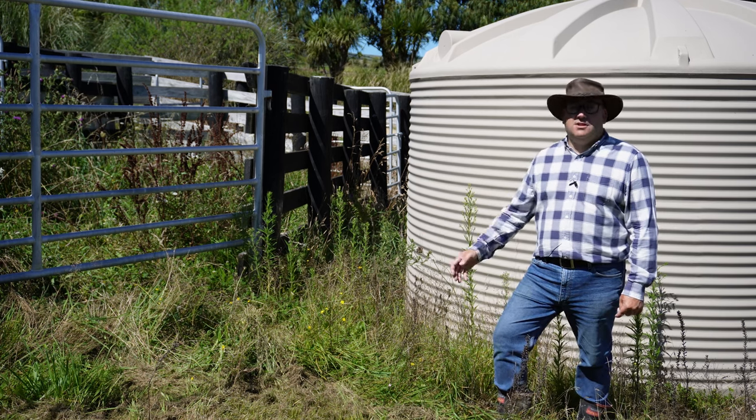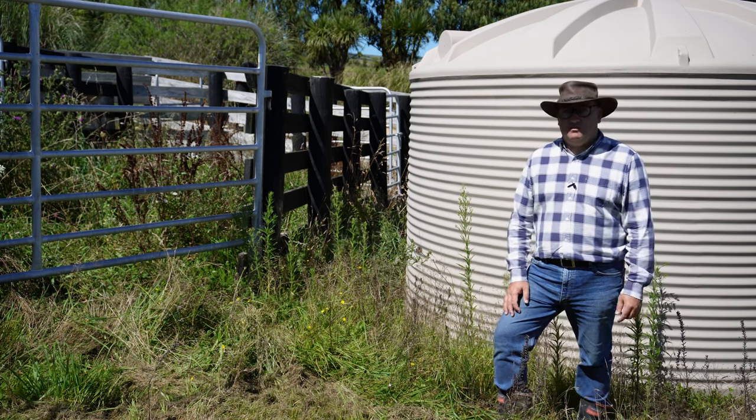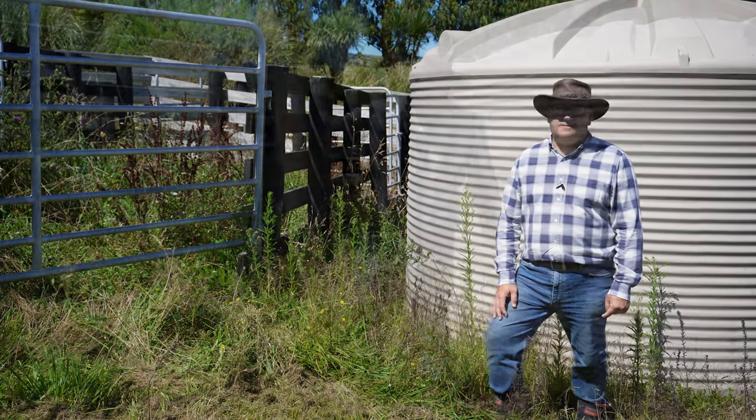The more we move them into the race, the easier it is for us to do maintenance, to check them over, check their body score, look at their nails, give injections and other medications. So this is really important for the alpaca as much as it is for us.